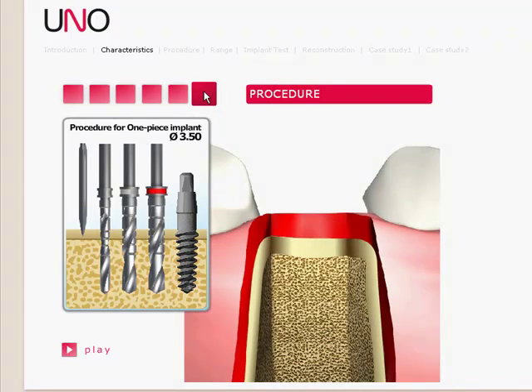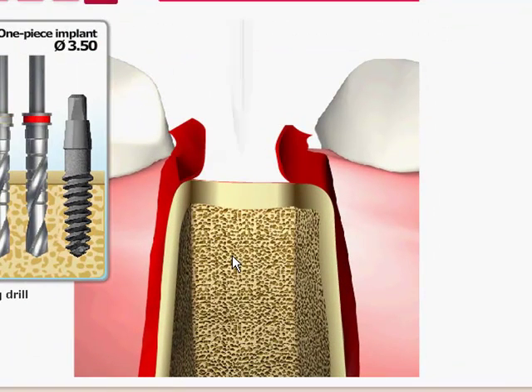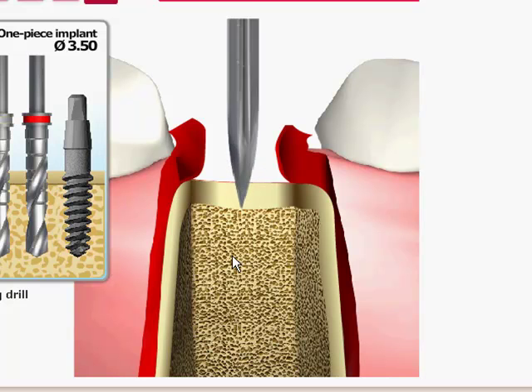The procedure is a very simple procedure. It begins with a spade drill to help mark the bone. It's very important to use a spade drill so there's no possibility of it jumping. Once that has been done, you go to the next drill, which is the pilot drill — the 2mm.